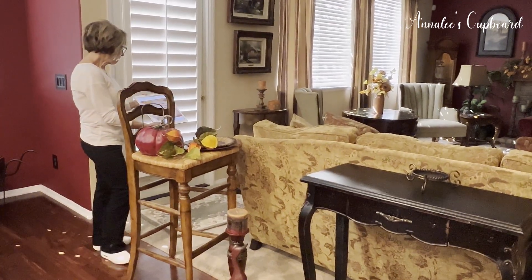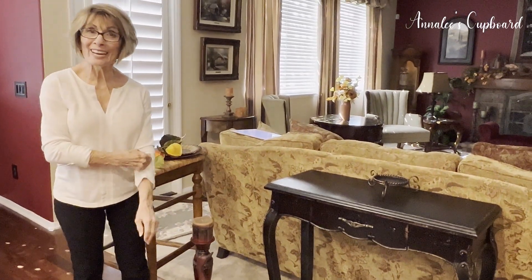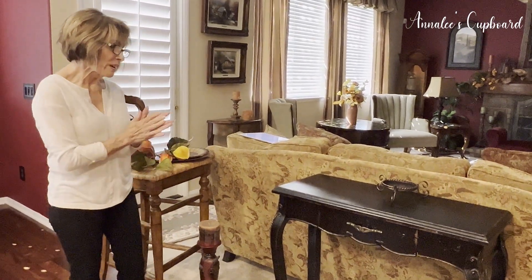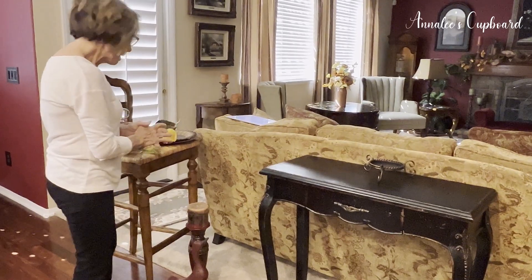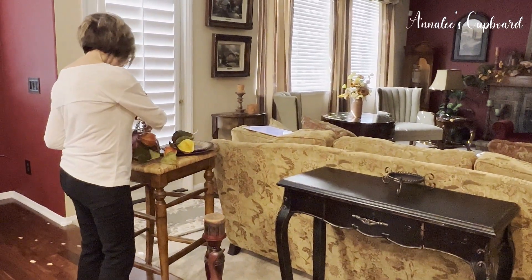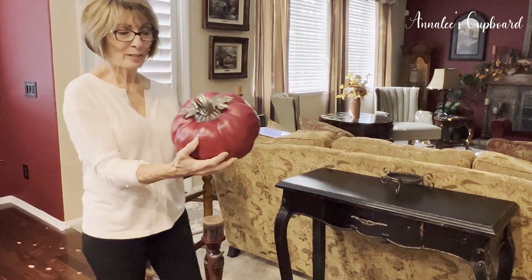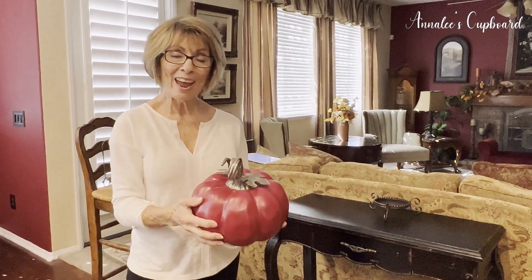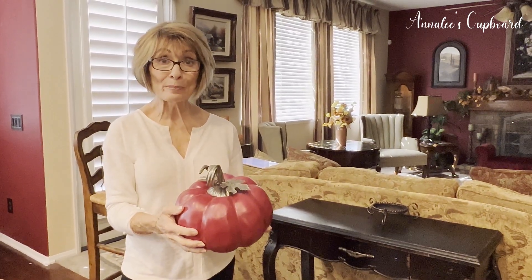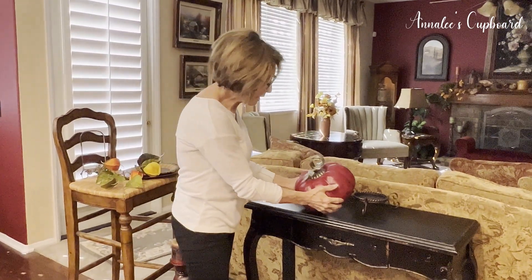I have some vignettes that I'm going to be doing today — three of them. It was so much fun when I got started. The first one I'm going to be doing is on this little black side table, and I started off with this burgundy pumpkin. I thought that was so cool because growing up we did not have all these different colors of pumpkins — it was orange, that was it. Now you can get pumpkins in every color, and this one is burgundy.